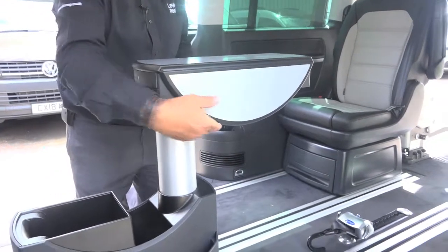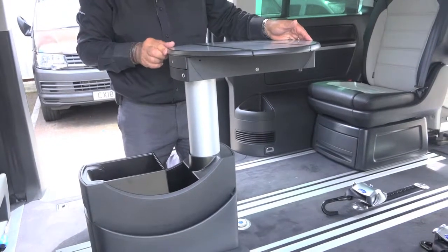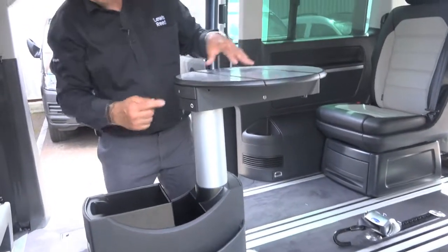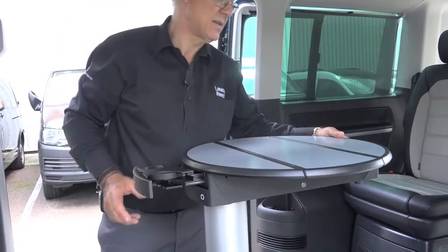We lift the two sides up and swing the top table into that position. There are also cup holders here and cup holders here.